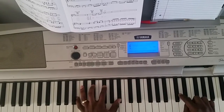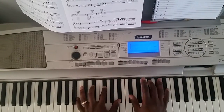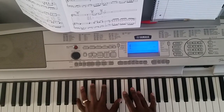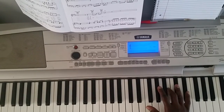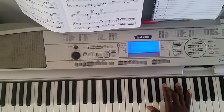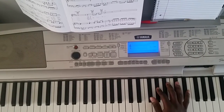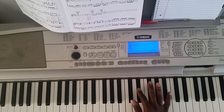Here you go. C-sharp, B, back to the chord. Then you're going to hit E-flat, C-sharp, B, A-flat, C-sharp, B, A-flat, B, A-flat, F-sharp, E-flat, C-sharp, E-flat.